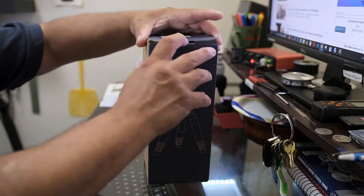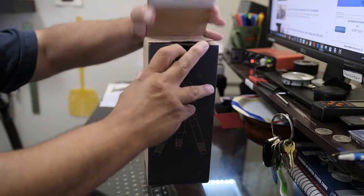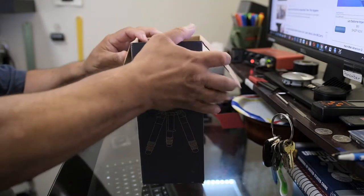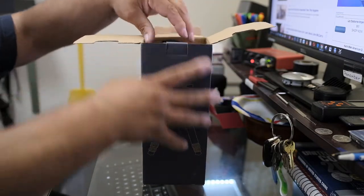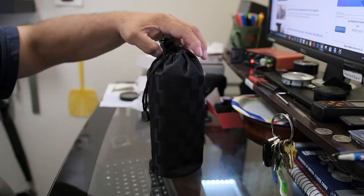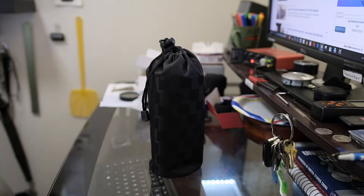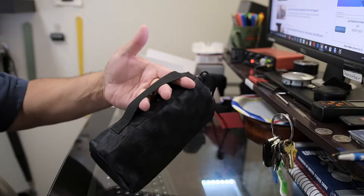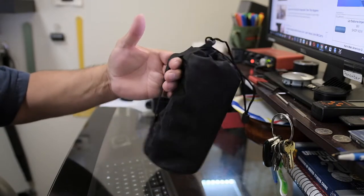I've used so many different types of tripods, so let's open the box and get into it. It came with an Allen key and a little maybe guide or manual. There's nothing else in the box, so I can get rid of that. It also came with this nice case.